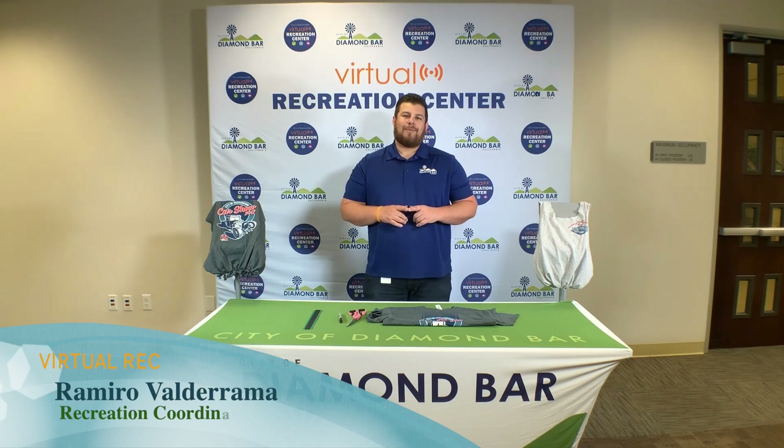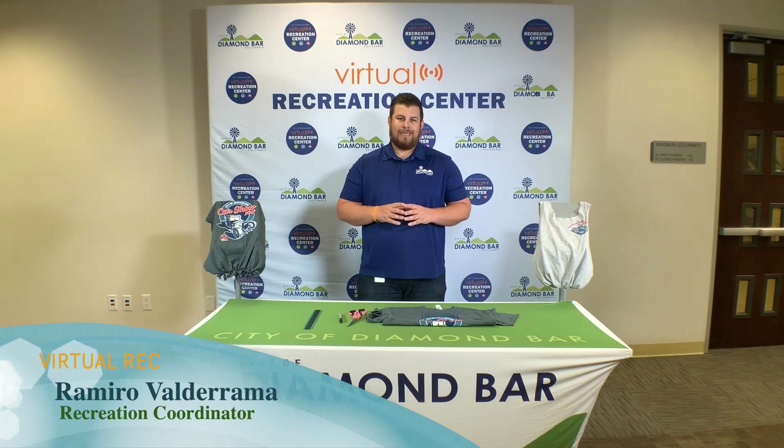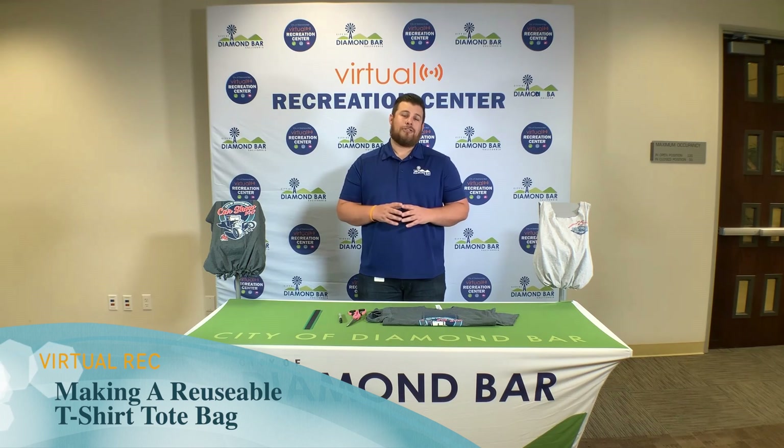Hello Danbar, my name is Romero Balderrama, Recreation Coordinator for the beautiful city of Danbar. Today I'm going to show you how to make a reusable bag using an old shirt. This is a fun, easy craft for people of all ages. Let's get started.